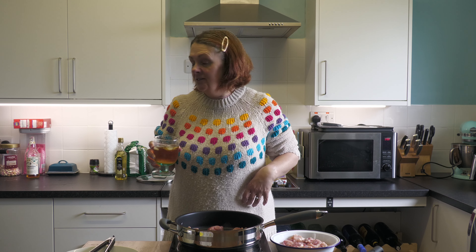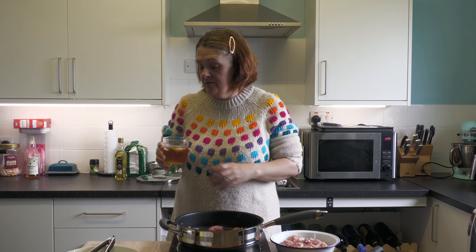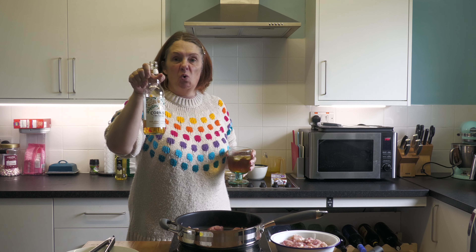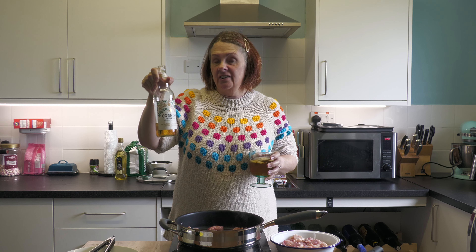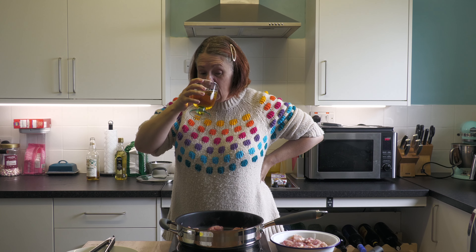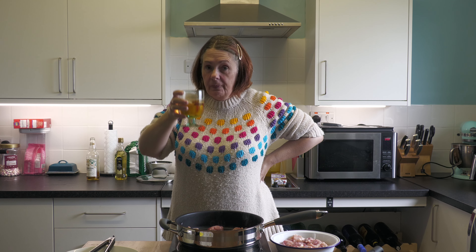This recipe has either cider or wine in it — you only need a hundred mils. I'm using Cornish Orchards cider, and since you only need a hundred mils there's a good amount left — cook's benefits and all that. Cheers!